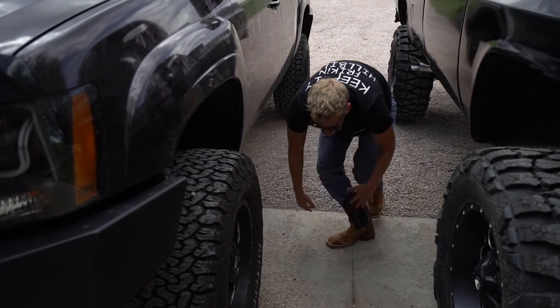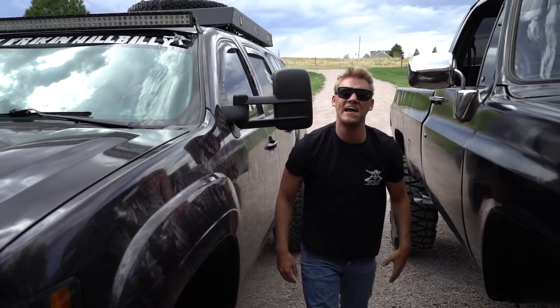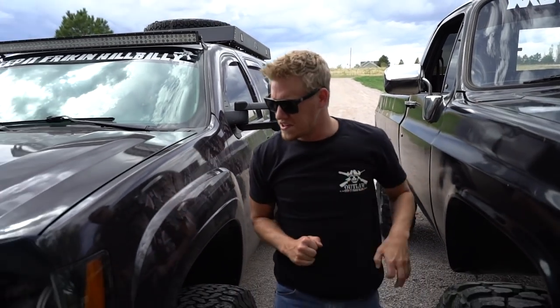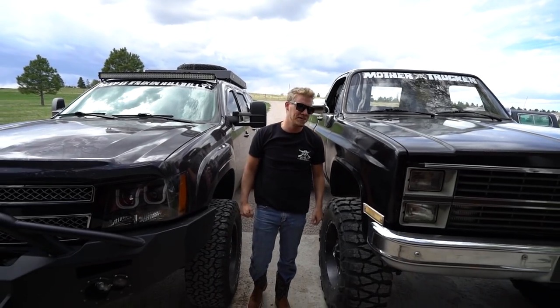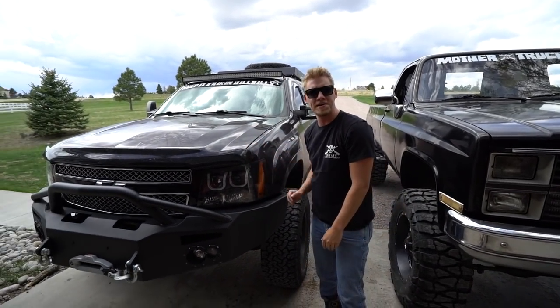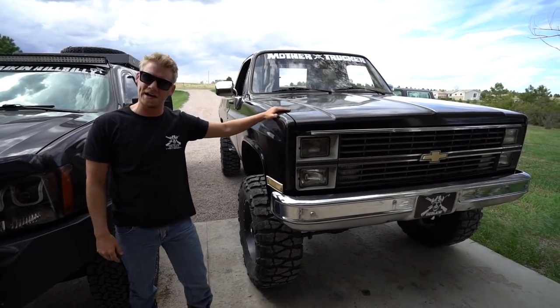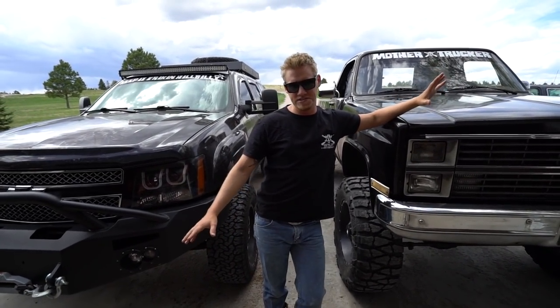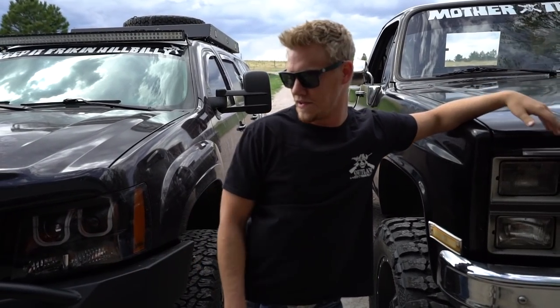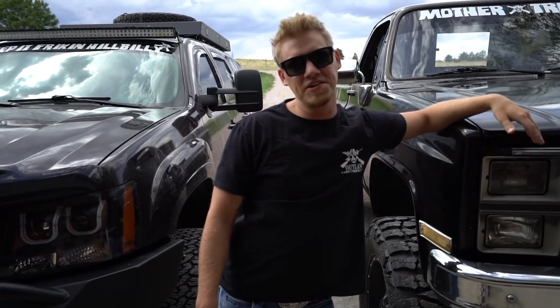What's cracking y'all, how y'all doing today? So a long-awaited truck video for you — we're gonna give you an update on the old Bourbon and the old K20. We've got a lot of things done on these in the past couple weeks since we ain't had a truck video, so we thought we'd show y'all today.